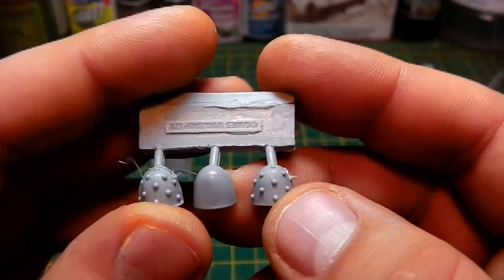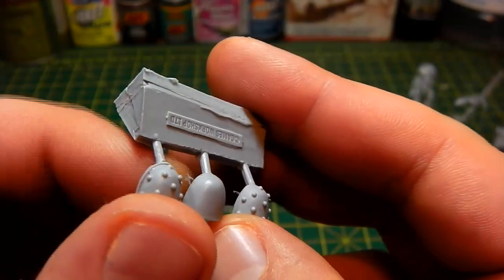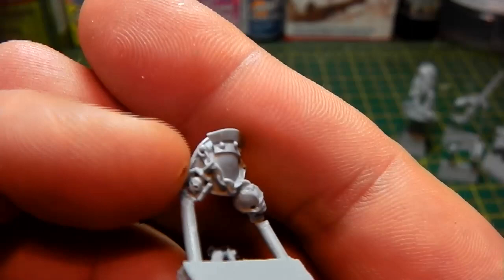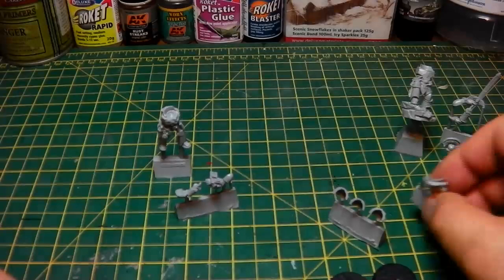Let's check out the shoulder pads. We've got back to the old stubbly sort of pointy bits all over the shoulder pads — very, very nice. And there's a nice smooth shoulder pad, and the Champion also has another ornate shoulder pad with a crux terminatus, or some sort of seal, a skull, and some other bits and pieces just to mark out that he is a Champion with all these little honours.